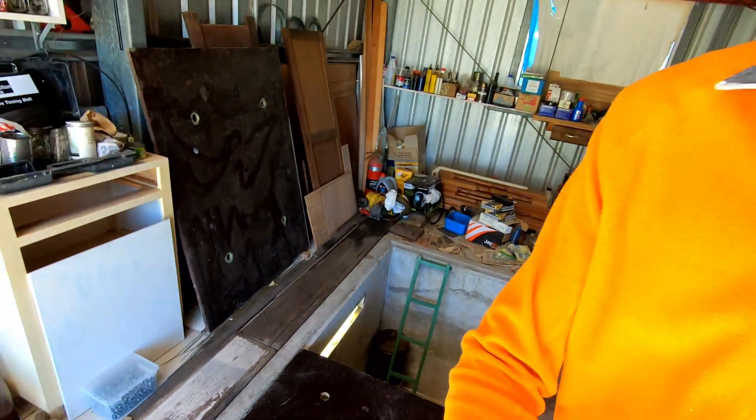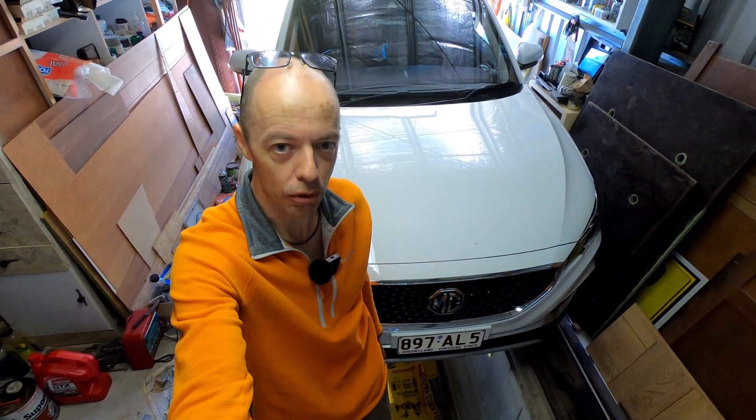So let's bring the ZS EV in and have a look underneath. Here we are, we're in the shed, we've got the car over the pit. Let's go down the ladder and see what we can see.